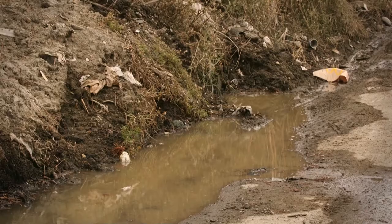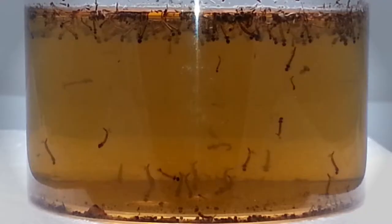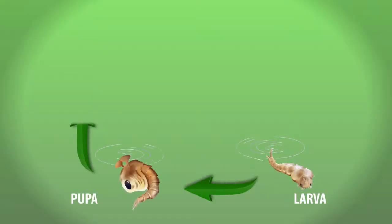Mosquitoes feed on blood and breed, laying their eggs in standing water. The eggs hatch and become larvae that swim and stay near the water surface to breathe. The larvae then develop into pupae. The adult flying mosquito emerges from the pupae and waits on the water surface until its exoskeleton hardens.